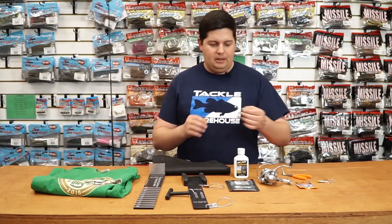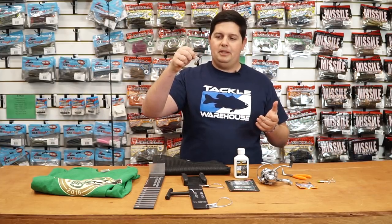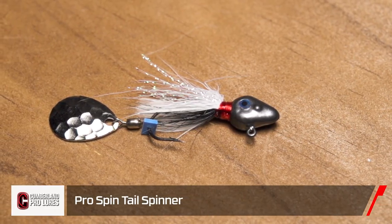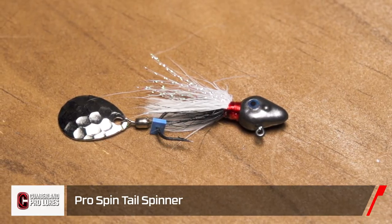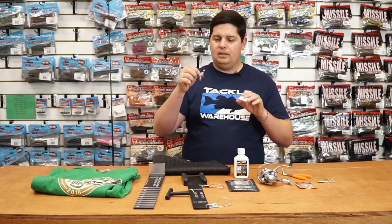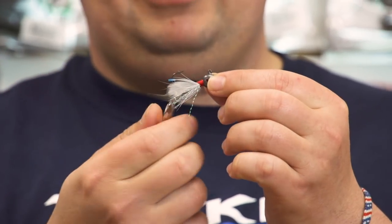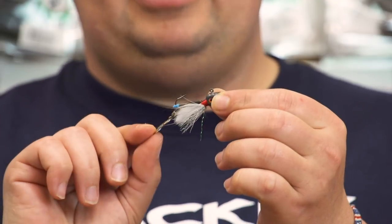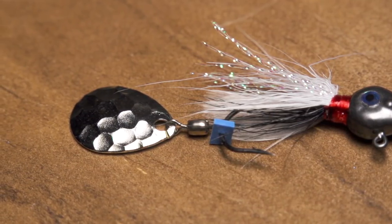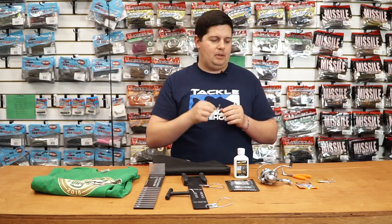First one I'm going to go over with you is this tiny little guy right here — the Cumberland Lures Pro Spin Tail Spinner. The float and fly technique has been taking off like crazy the last year or two, and this is something you can change it up with. It only comes in 1/8 ounce, so it's a little bit heavier and a little easier to throw. It's a small hair jig with a hammered Indiana blade on there, so it gets a little more flash and action. If you're into throwing these real small ultra-finesse type baits, definitely check this one out from Cumberland.